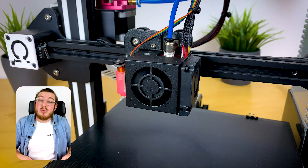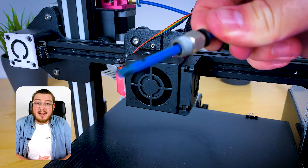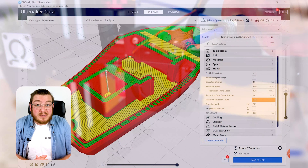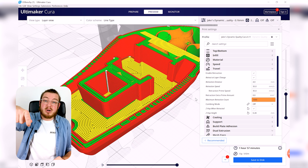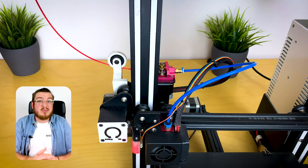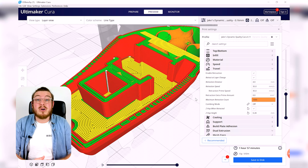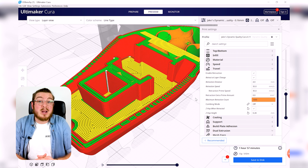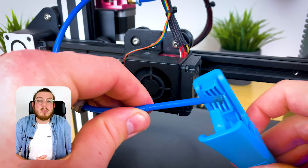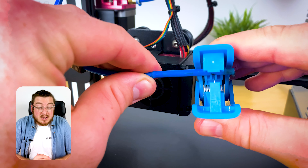Pulling molten plastic into the PTFE tube over and over causes build-up, which can lead to a clog. If after days of printing you try to change filament — heating up the nozzle, compressing the spring, and pulling out the filament — and it's really hard to pull out, you likely have a clog: cooled, solidified plastic inside your PTFE tube. You'll need to heat it up, pull it out, and chop off the end. This is a very common issue in 3D printing.